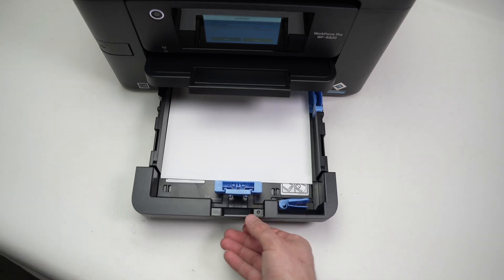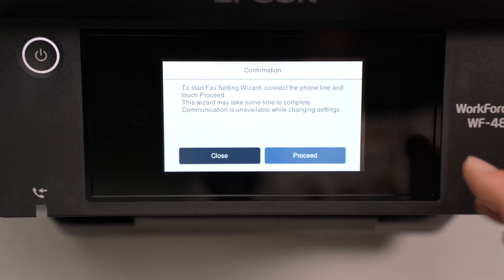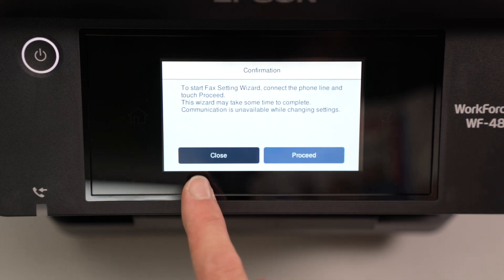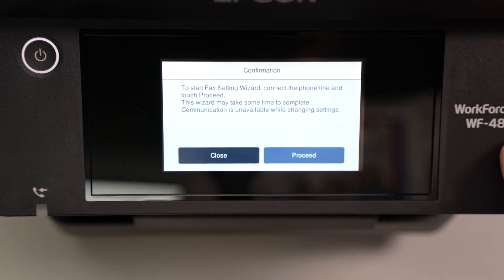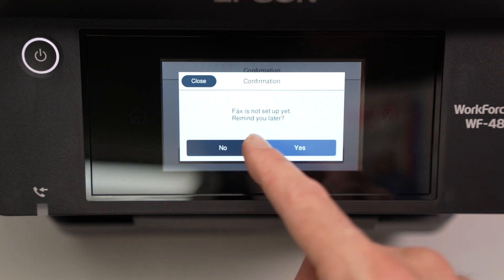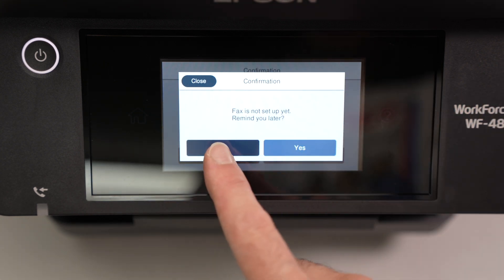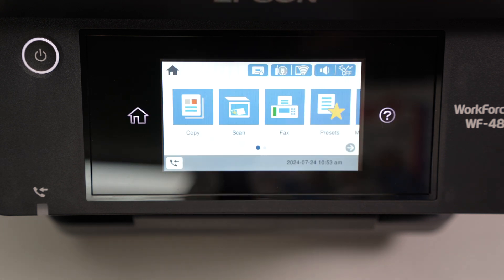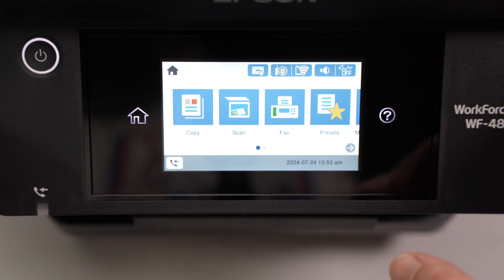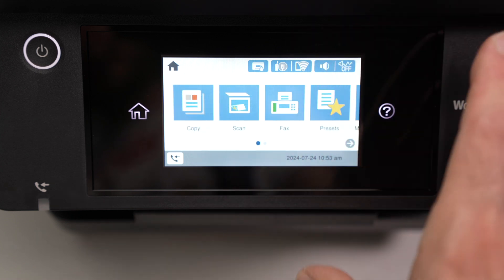Close the drawer. On the screen, if you do not plan to use the integrated fax machine, press 'Close.' If you want to use the fax, press 'Proceed' and go through the menu. I think most people won't use fax, so I'll press 'Close,' then 'No' when asked if I want to be reminded later. And here we have the main menu of this printer, which is very interactive and easy to use.